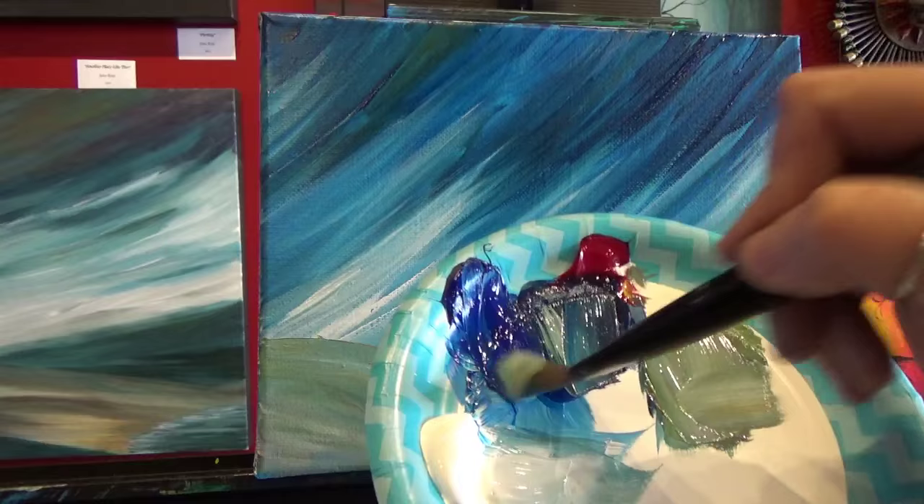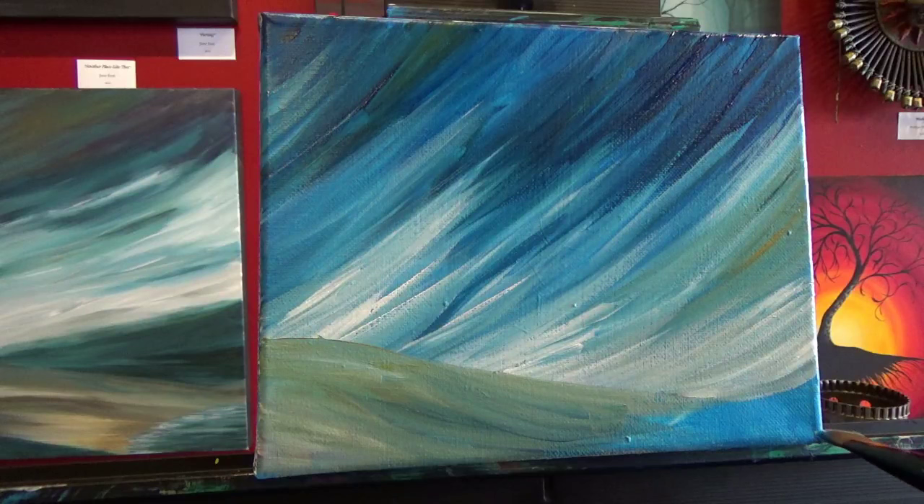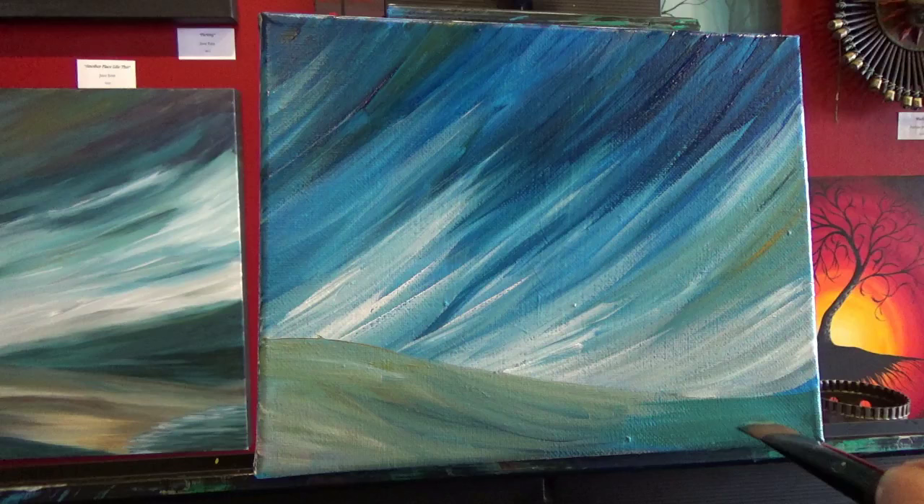Let's add our water. Still not cleaning off my brush — it's still a mess. I'm going to get some more blue, mix it with a hint of yellow so it's got a little bit of a greenish feel to it, and a bit of white. All of these brush strokes here are going to be horizontal.